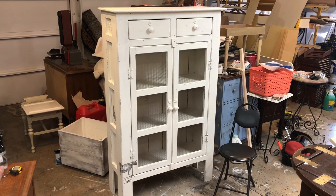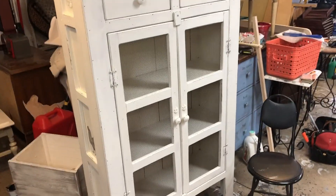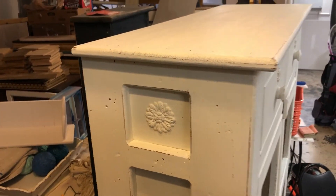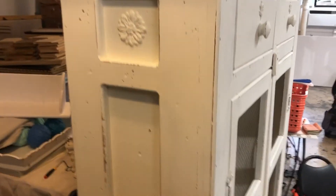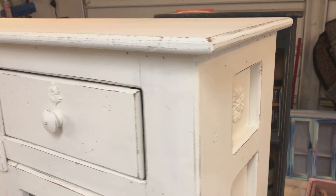I've used 180-grit sandpaper to distress this piece and Varathane clear wax to seal the wood. If you like this type of video, please check out my other videos on Carolyn's Painted Pieces. Thank you for watching — I hope you enjoy this video. Please like and subscribe if you did, and share with a friend.